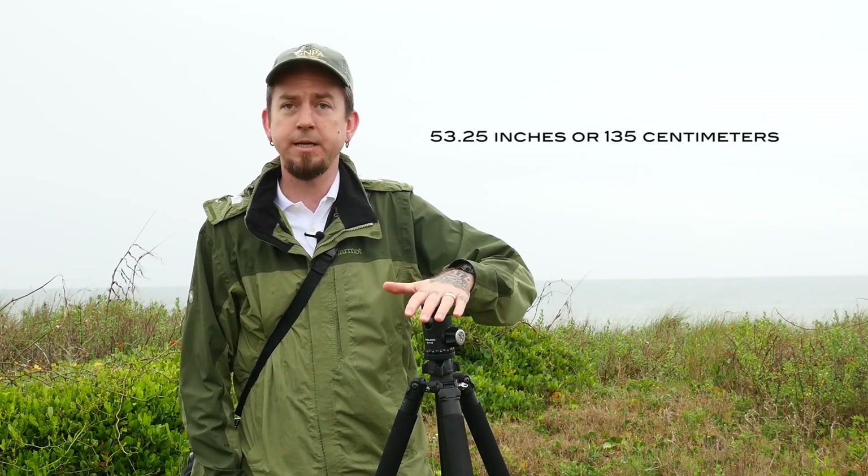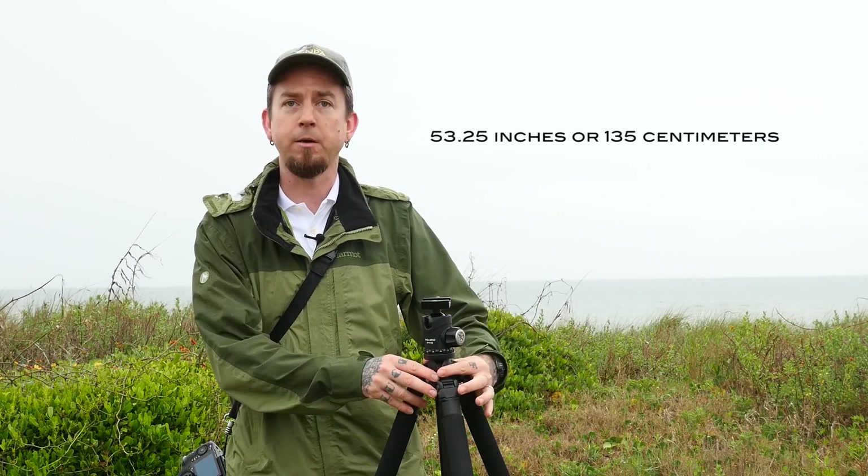I've got the GT 214 open, and this is the size with the center column all the way down. If you were to use the low center column — the short column that comes with it — this would be the height you'd be working with.